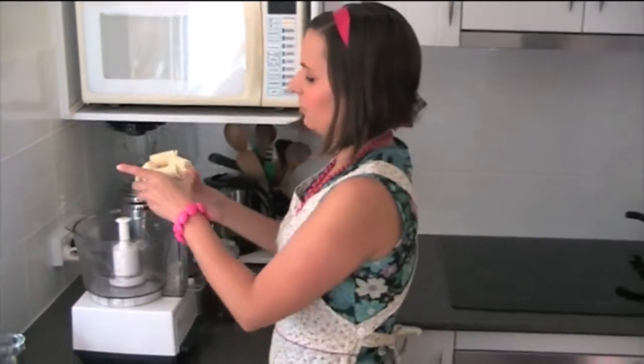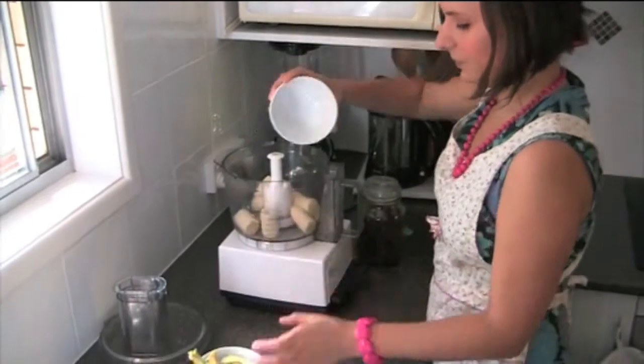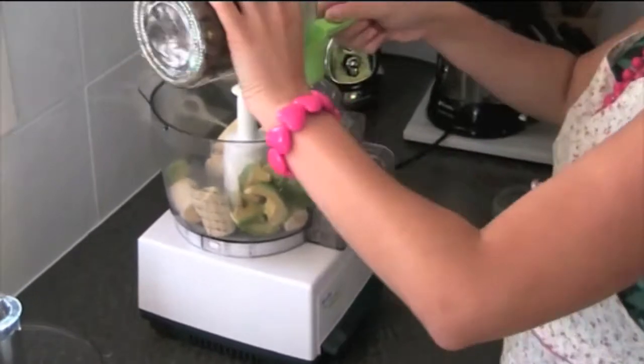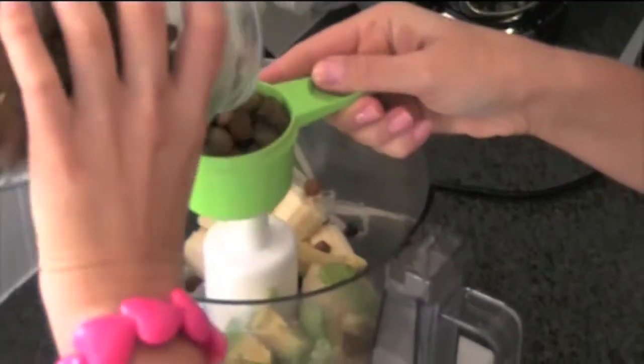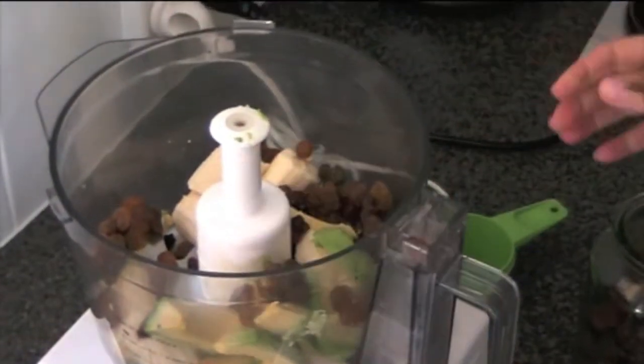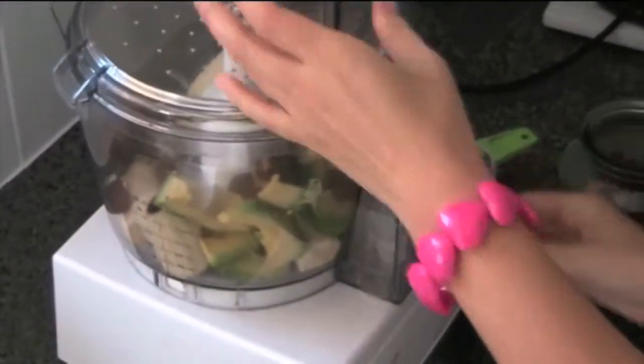So what we're going to do is put them all into the food processor. We've got two bananas, some avocado, and half a cup of sultanas. Put the lid on there and we've processed that.